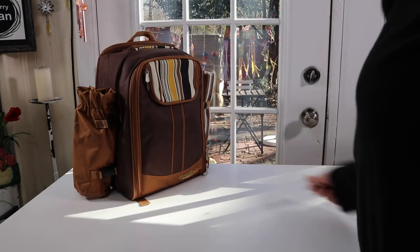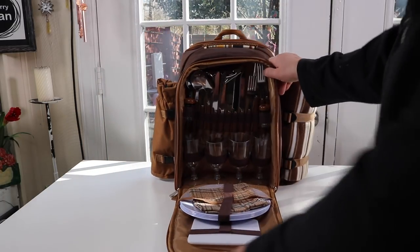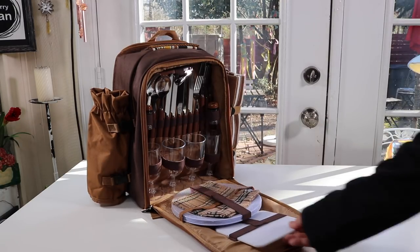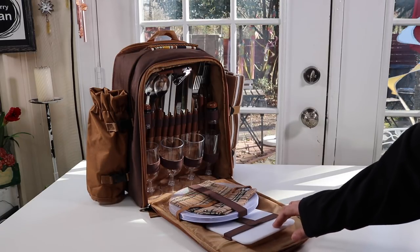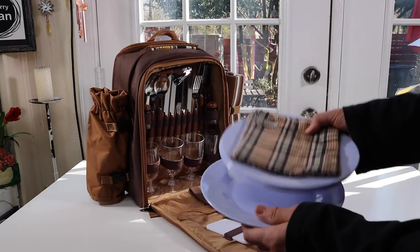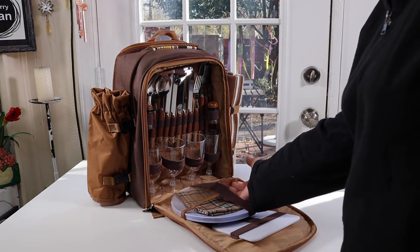I'm going to open up the front compartment here — wow, this is nice, you get a lot of stuff in here. This is a set for four people. You get a cutting board — a nice little board you can use for cutting up cheese, fresh vegetables, all kinds of different things. You get four plates and everything is velcroed in, so it keeps it nice and secure. The plates are pretty nice and lightweight. You get four napkins, and it all fits really nicely here with a velcro closure. There's also room here if you wanted to put a few other things.